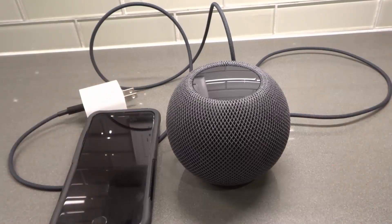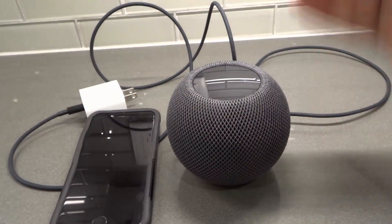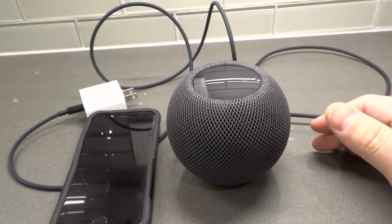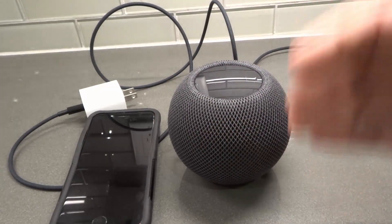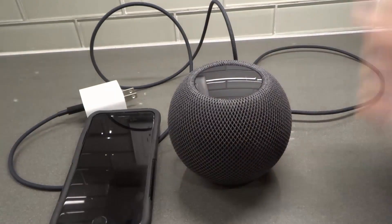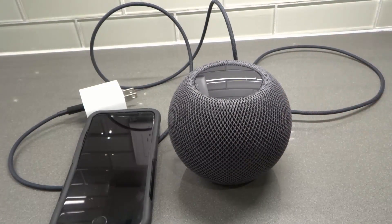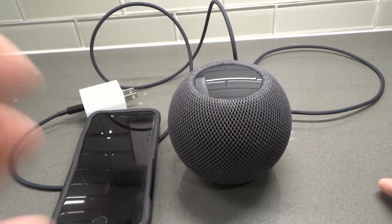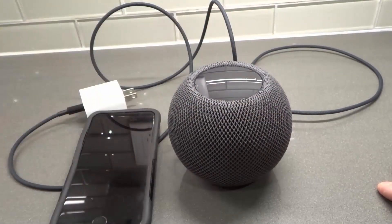First and foremost, your HomePod mini should be updating itself regularly. Whenever there's an update for the HomePod mini, it should update itself automatically. But it's technology — sometimes it glitches, sometimes there are problems. So there is a way to manually update your HomePod mini and check whether your firmware is up to date.